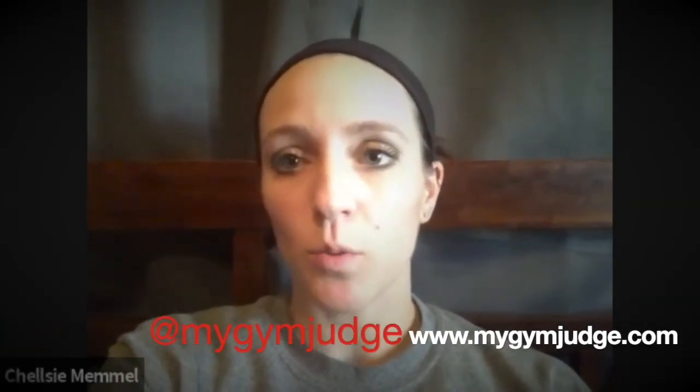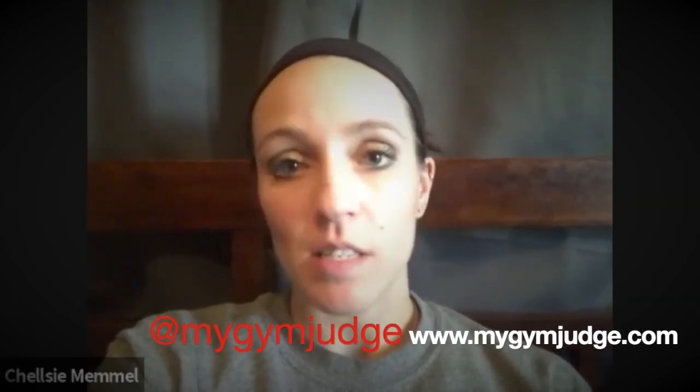All right, well it was a pleasure as always! Same, thank you so much — that was fun. I think we can move on from vault next week and go to bars. For anybody watching, let us know — we've got a lot to talk about for bars, a lot of levels to cover, a lot of specific skills. If there's anything you want to hear right away, please let us know. Chelsea, where can they find us? At MyGymJudge — we're on Instagram, Twitter, and our website. Follow us everywhere! See you next week.